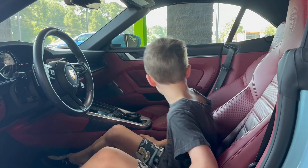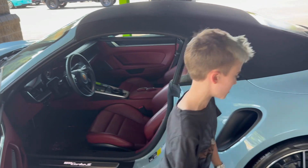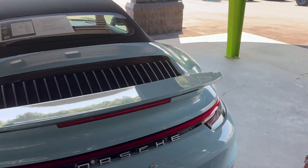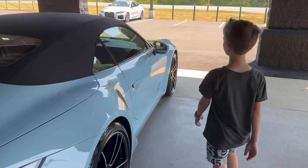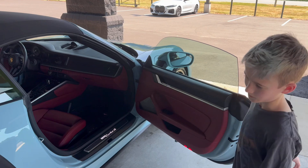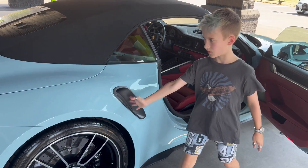Now let's get to the passenger seat. Probably not going to be much different than the driver seat. I just love these wheels and the vent here.